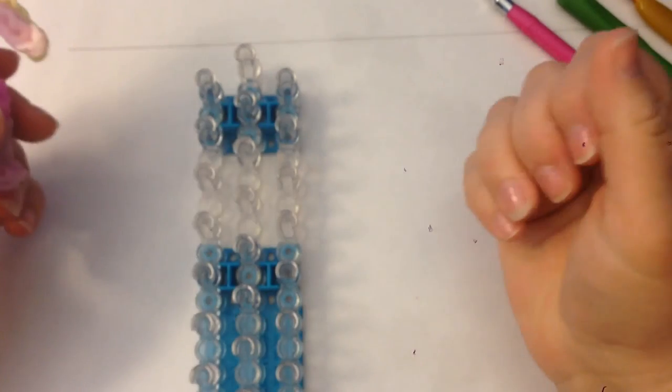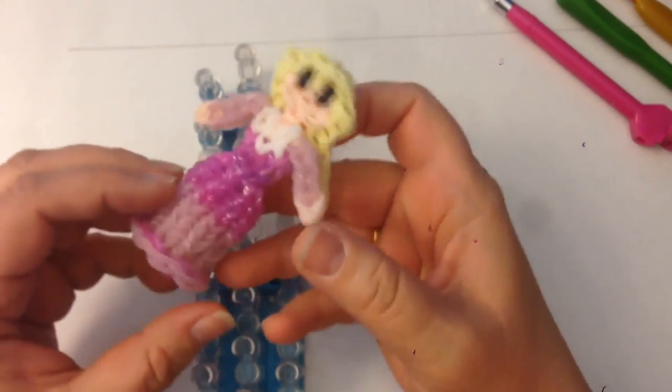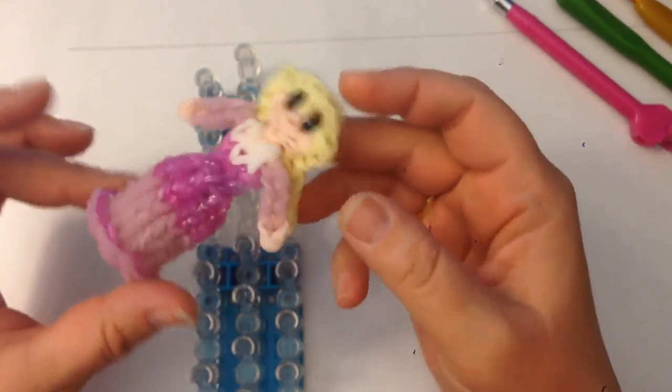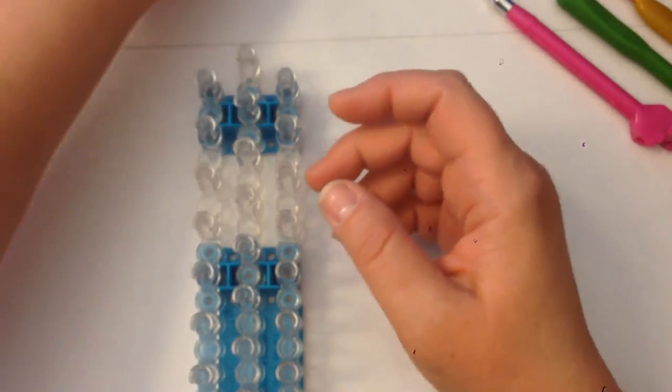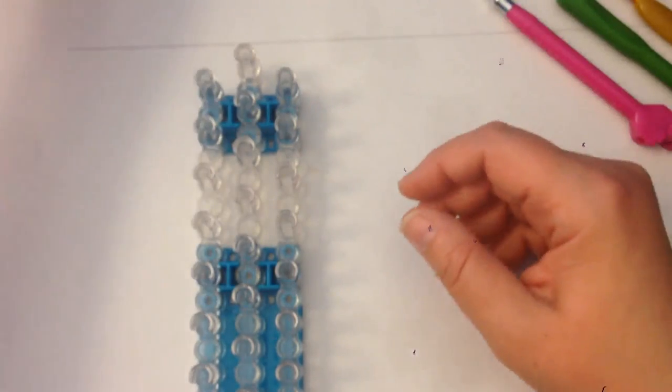Hi, this is Kate from Izalicious Designs and today we're going to be making Aurora — the detachable skirt, standing-up Aurora. I'm going to be using the monster tail to do her dress just because I find it quicker, but we'll start by doing her body.